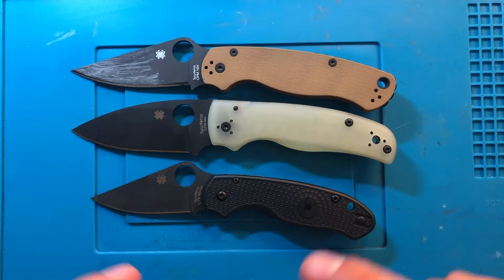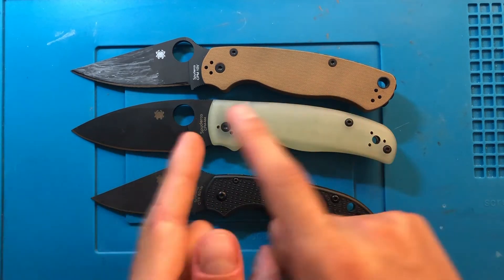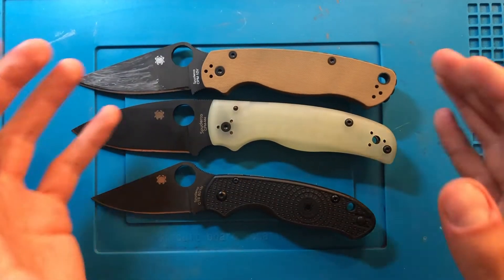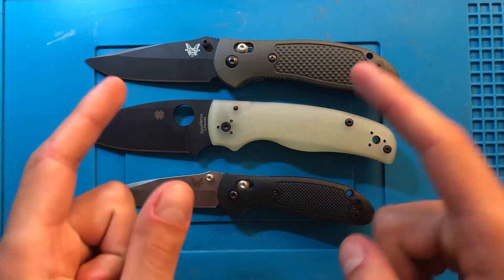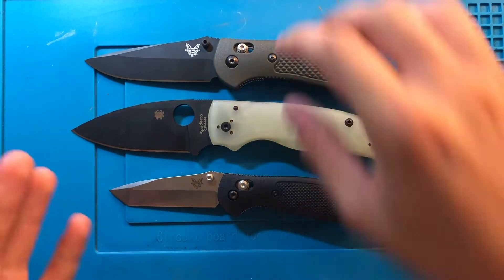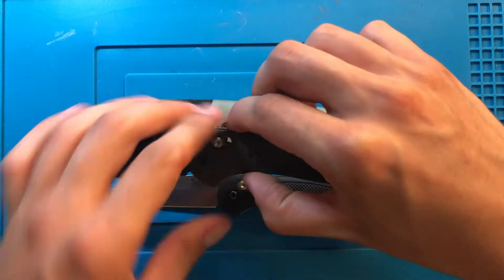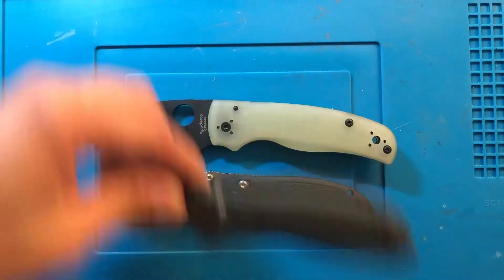Next up, the Spyderco PM2 and Para 3. This is definitely one we're coming back to, but for now just pay attention to how it's more or less the exact same proportions as the PM2. Here we have the Benchmade Griptilian up top and the Mini Grip down on the bottom. You can see quite a bit more substantial than the Griptilian — similar blade length, but considerably more handle area.